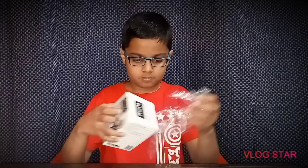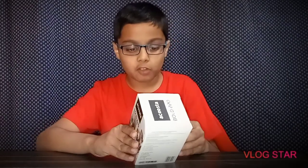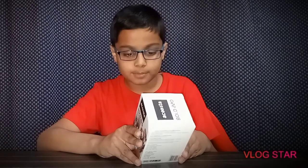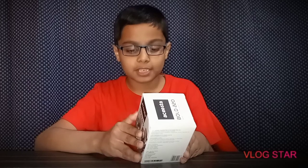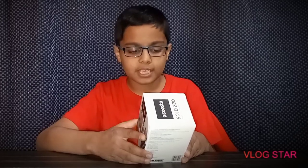We have some specifications. It is powerful 4 watt sound. It is 600mAh, which means you can drive up to 6 hours. And if you use it very little, you can charge it in 1 hour. It is truly wireless technology.